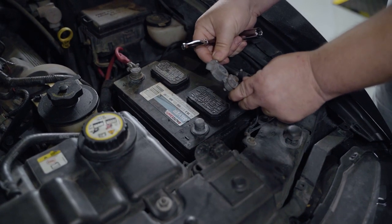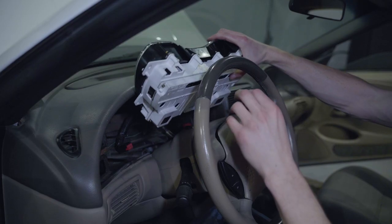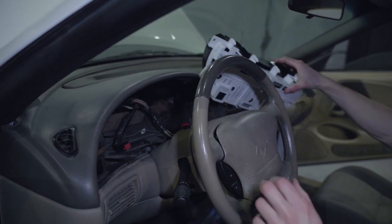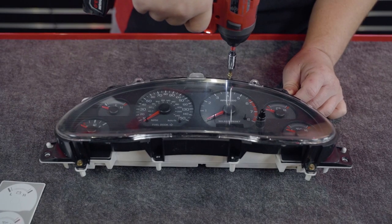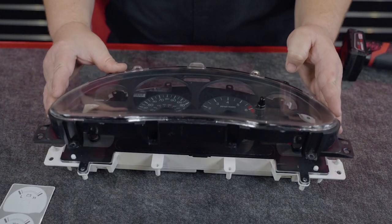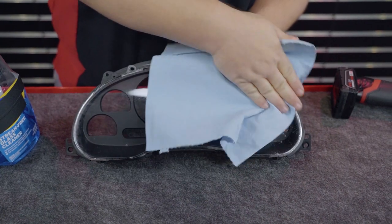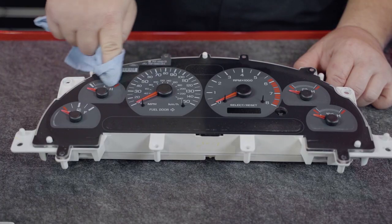First, you will need to disconnect your negative battery terminal. Next, you will need to remove your factory cluster from the car — check out the link in the description below to show you how this is done. Now you can remove your instrument lens from the cluster. This will be held in place by 8 Torx screws around the perimeter. Take this time to thoroughly clean your instrument lens and all of the surfaces the decals will adhere to.